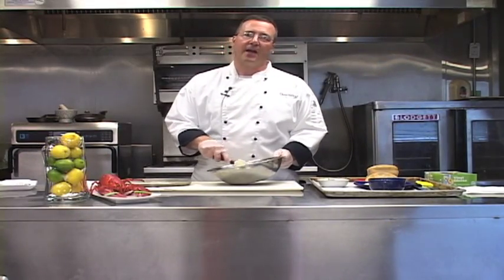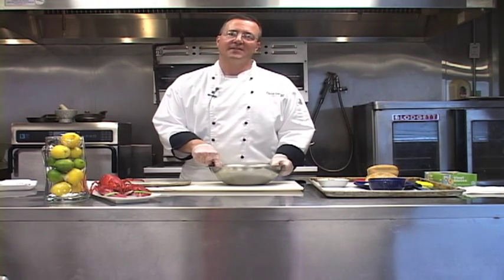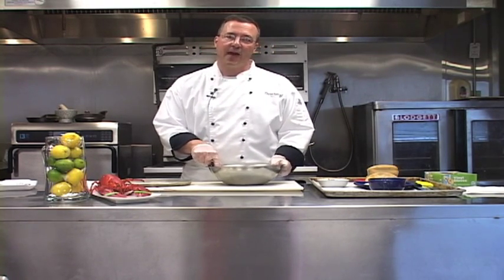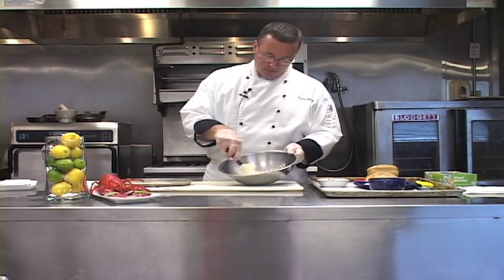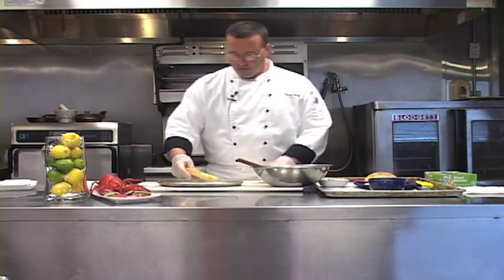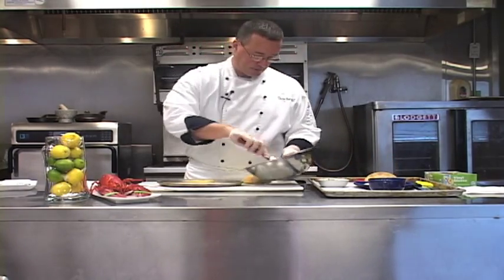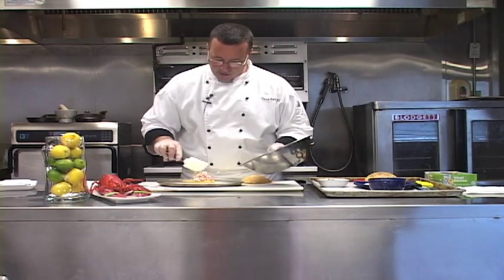Lobster is actually a very healthy protein. Not a lot of people know this, but ounce for ounce, lobster is actually lower in calories and fat than skinless chicken breast. Now that we've got our lobster mixed with the mayonnaise, we're going to take a roll. We use a nice artisan ciabatta, and we're going to take our lobster meat and spread it on the bottom half of the roll.